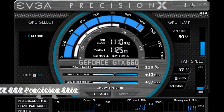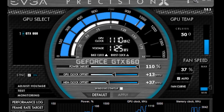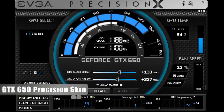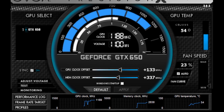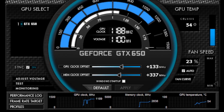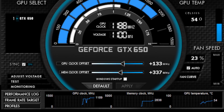Also available are special edition EVGA Precision X skins for both the GTX 660 and the 650. These skins are available for free at the EVGA website at www.evga.com/precision and are custom tailored for each card. For example, the GTX 650 does not support power target or boost clocks, so the skin does not have those functions.